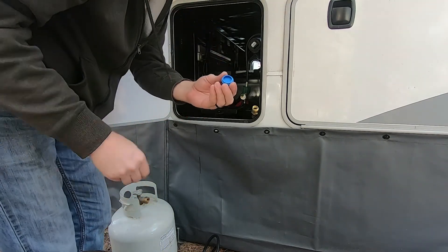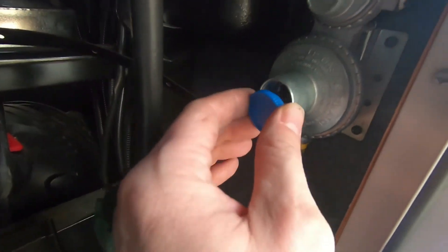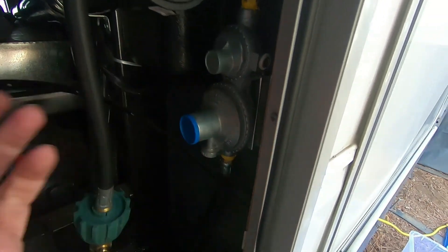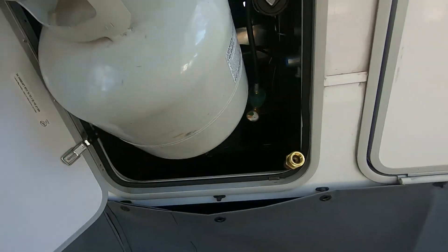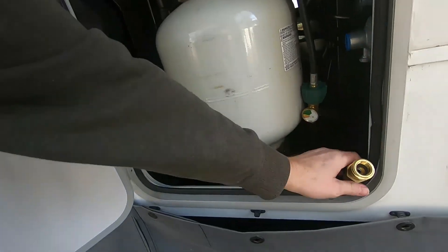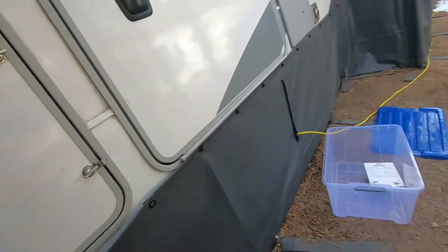Don't forget to button things back up. I had taken this cap out — there's no additional cover on this one, so that's all set. I can place my propane tank back in, even though I'm not using it right now, and close that up.